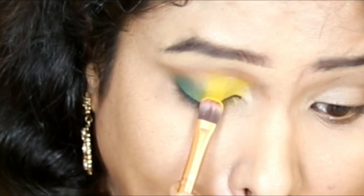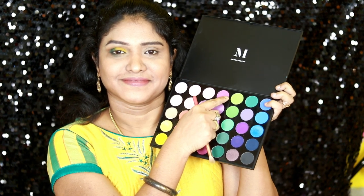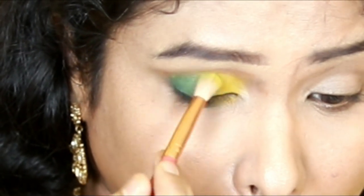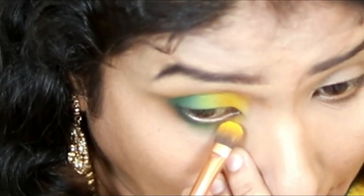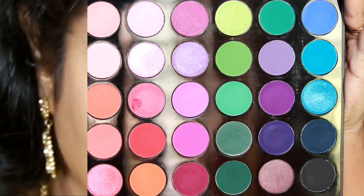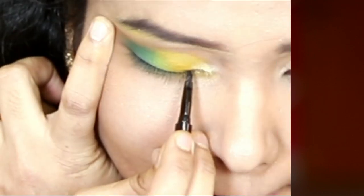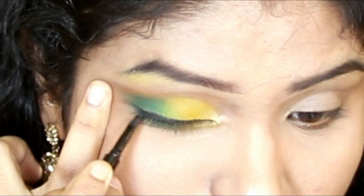Morphe palette shades are very pigmented — both matte and shimmer shades. I apply a bright yellow matte shade on the lid and a light yellow shimmery shade in the inner corner for brightness. I also apply a darker blue color in the outer area and a highlighter gray shade as an accent.